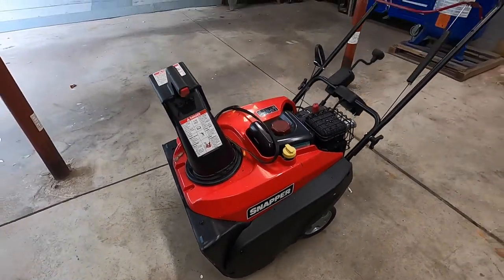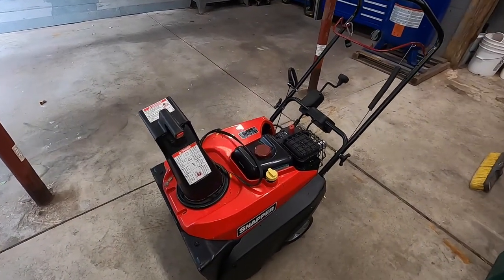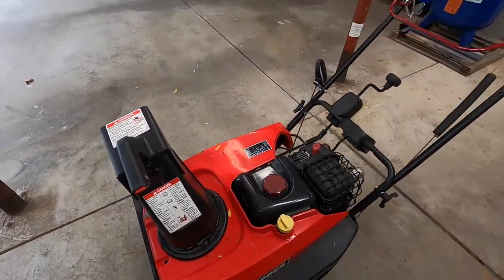Alright, Snapper snowblower. I think it's like a 1022EX or something like that. I'll get the model number here for you in a minute.